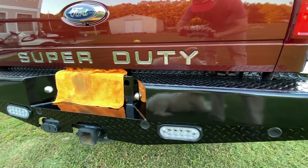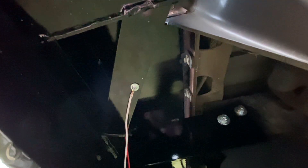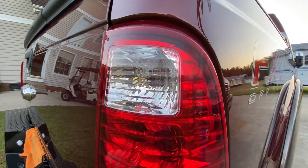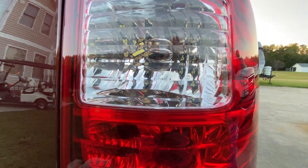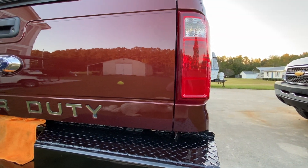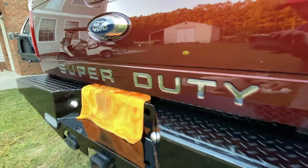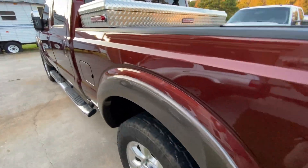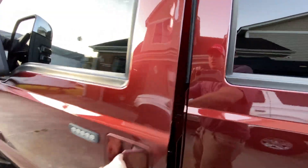What I did with the reverse lights — I ran a wire up, put a ground there, and then ran a wire straight up to my reverse light. I have some LEDs by Last Fit and I really like those LEDs because they're super bright. I'm going to turn my truck to the on position and put it in reverse so you can see the lights.